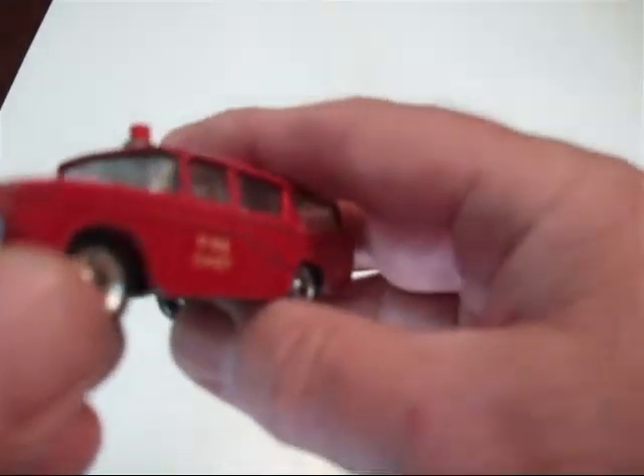This is all original paint, really very little wear. It's got a tin plate base. It says Nash Rambler Dinky Toys — this is Mechano Limited, made in England.